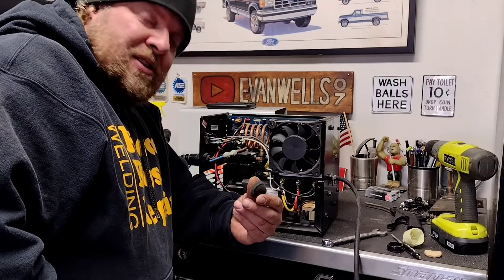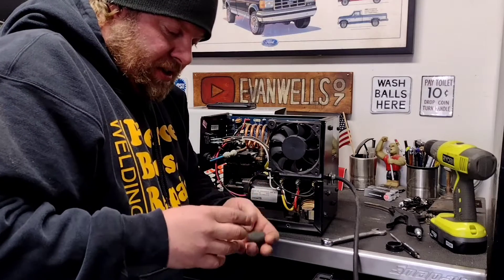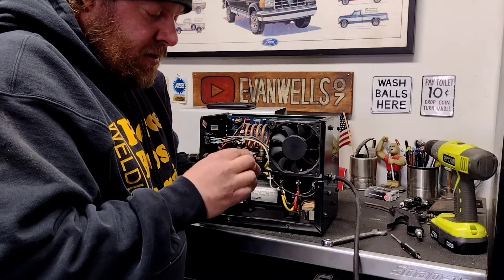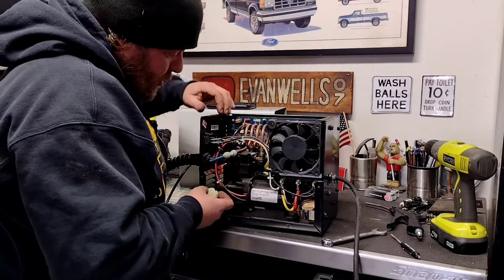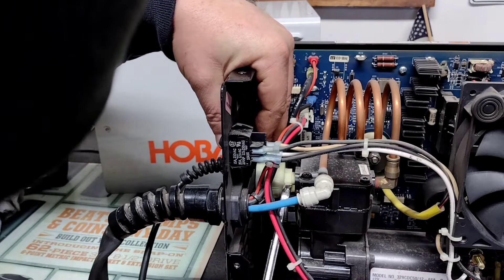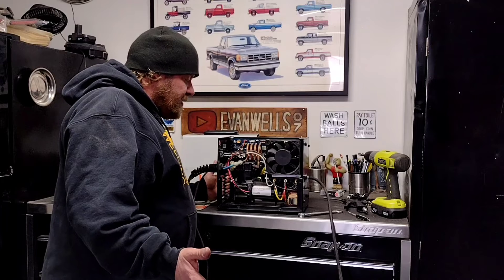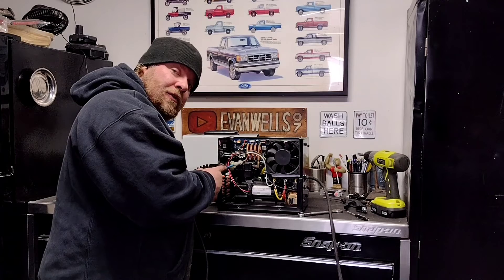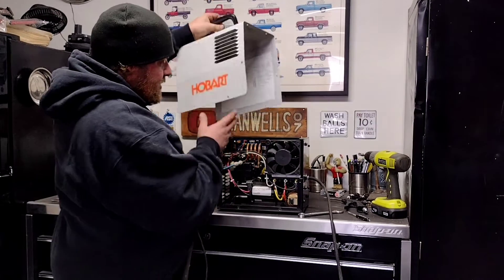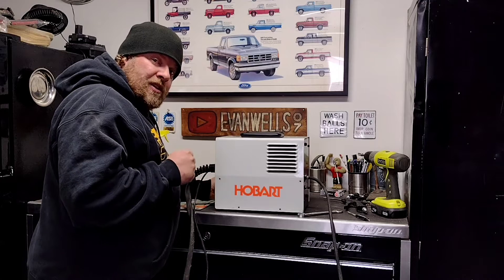I don't know if the camera did that justice, but there was a surprising amount of dust and crap in both of these filters. Pop her back together, line the tabs up, snap her in place — easy as that — screw it back on and we're done with that portion. As far as maintenance goes, that's about all I wanted to do: clean up the interior, make sure that air filter was in good shape, and blow all the dust and grime out. Button the screws back in and we're done with this part.